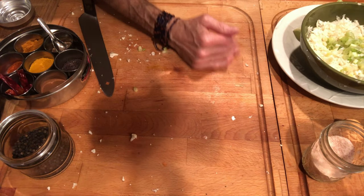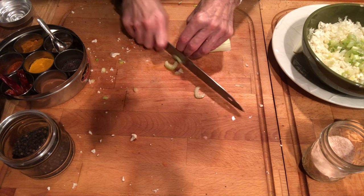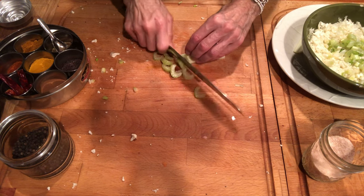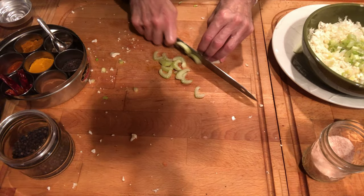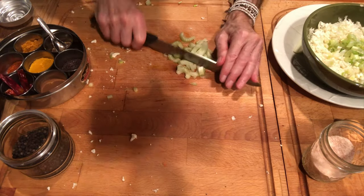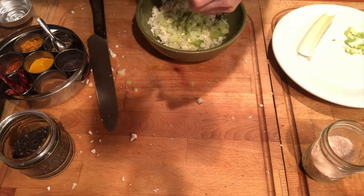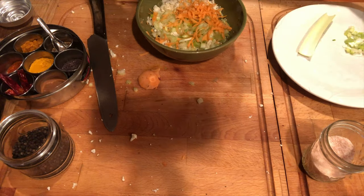I've got about two heaping tablespoons of scallions in there and I'm going to be putting in about the same amount of celery. Celery is a superfood, by the way. Raw celery juice in the morning is supposed to be a rejuvenating tonic. Organic is a must, because celery is one of the dirty dozen — a lot of pesticides get into celery. So use organic celery, and all your vegetables are best used organic.